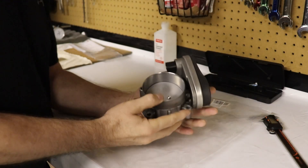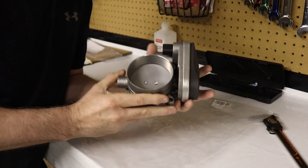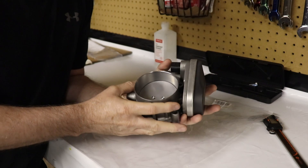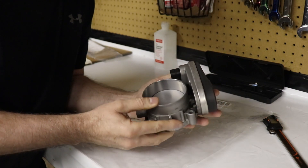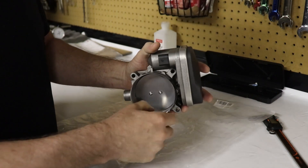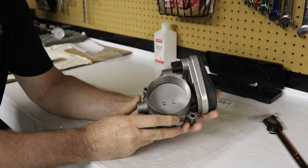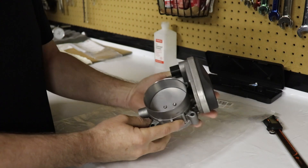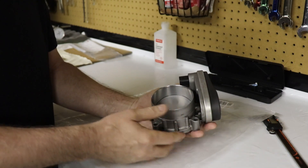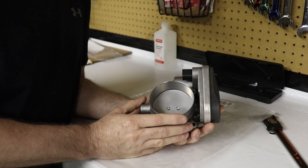Here we have a Fast Man modified throttle body. I sent my stock original throttle body to Dan the Fast Man to be modified, and I have to say he did a beautiful job. He sells these with brand new throttle bodies, but you can save yourself some money if you send in a good stock unit. The turnaround time was quick — the week he got it, it was done.